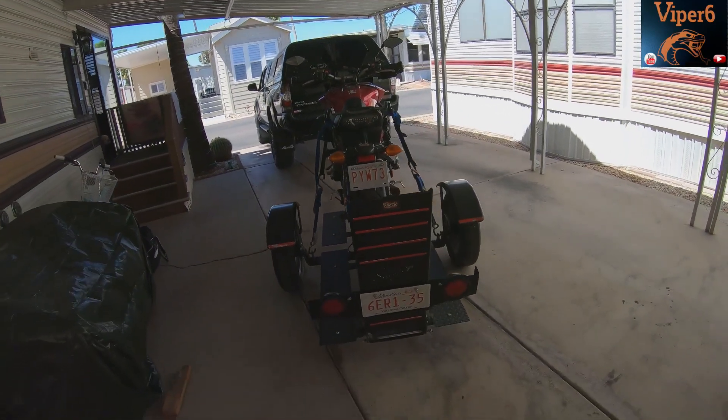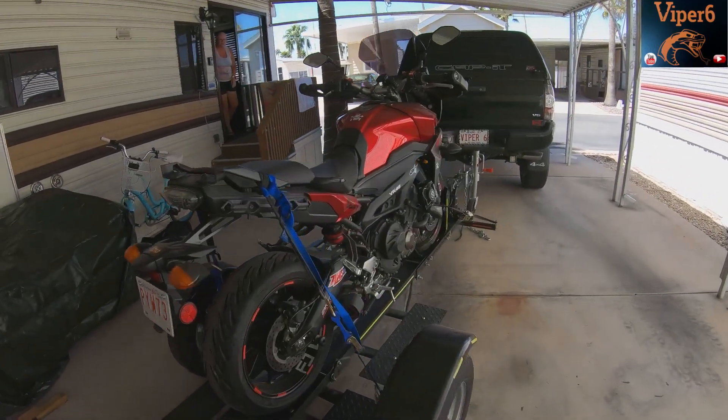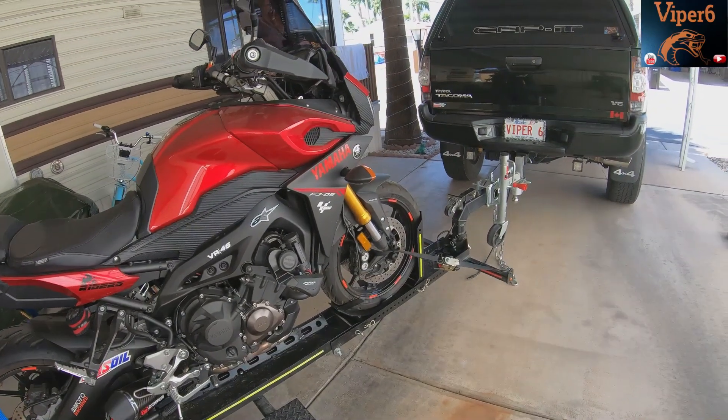So there you go, ready to go. Super nice and tight. Next year I might just bring down the cruiser — we'll see how it handles the cruiser.